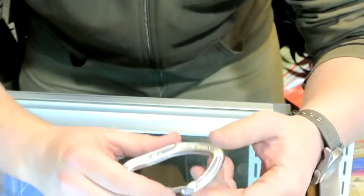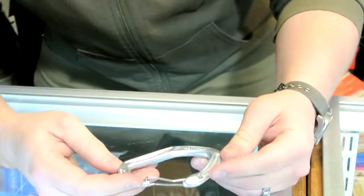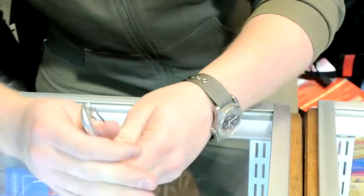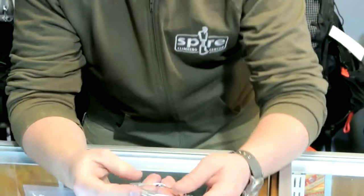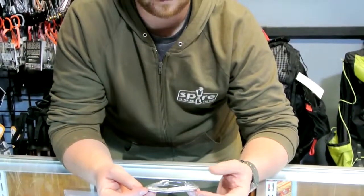You can pull rope, slings, everything else out of this carabiner without it catching. It weighs 34 grams, has a textured back so you can grab it very easily and use your thumb when clipping it. It works incredibly well and is 24 kN strong, so a very strong carabiner for the weight.